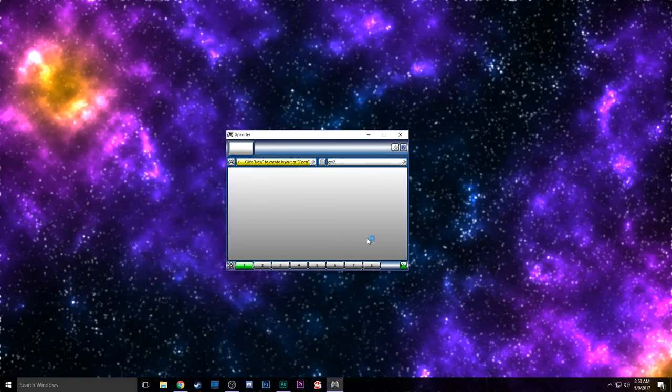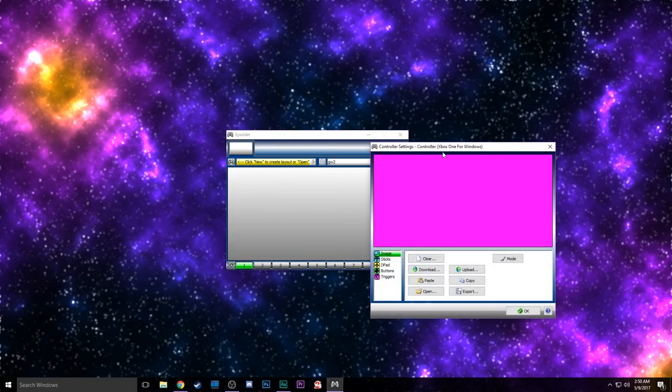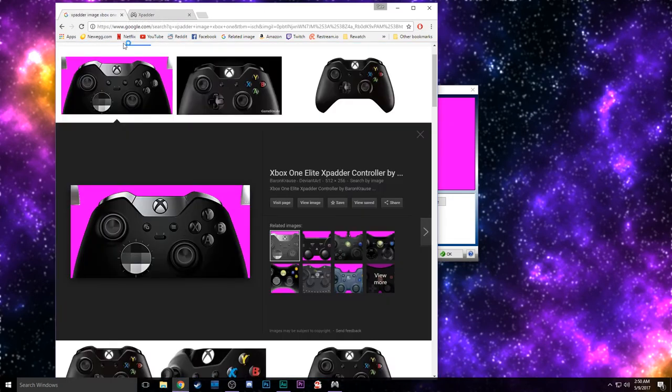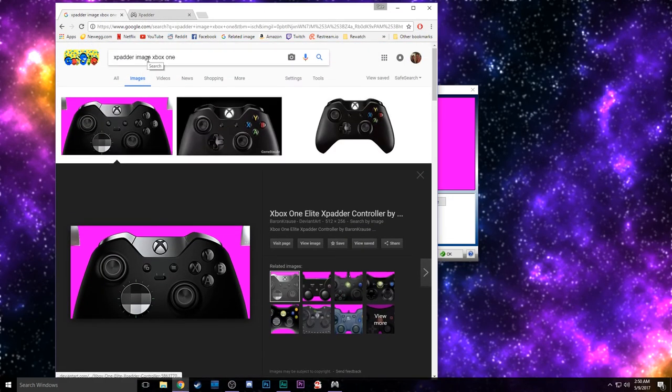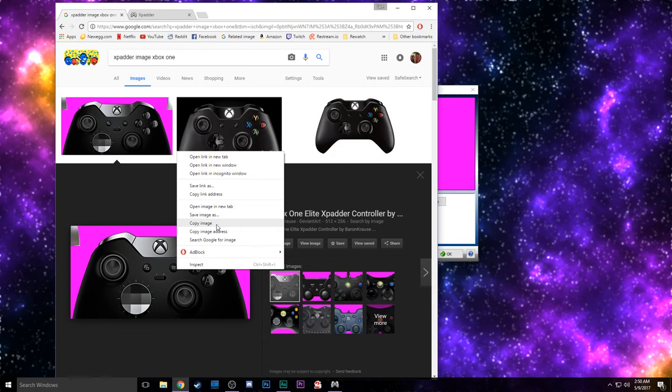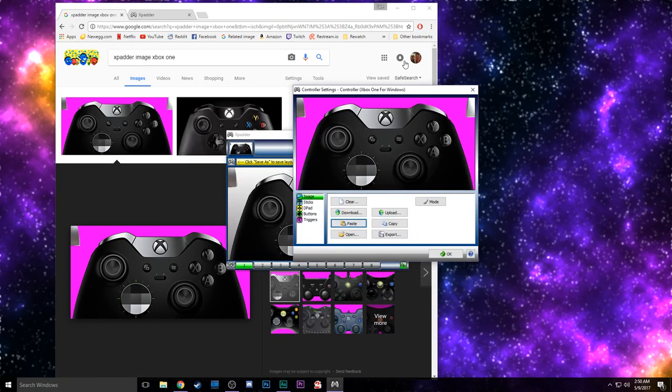Once you have this set up on your computer, installed and ready to go, go ahead and click New in the corner. You'll be greeted with this obnoxious pink thing, and it's basically asking for an image of the controller that you're trying to set up. By googling 'Xpatter image' followed by the name of your controller, you can easily find this. And you don't have to actually save it — you can just copy it and paste it in.